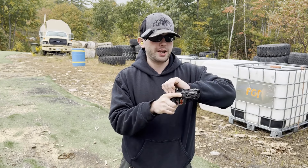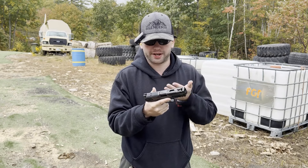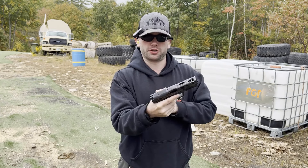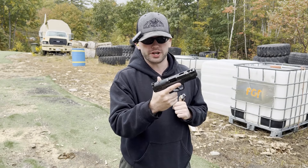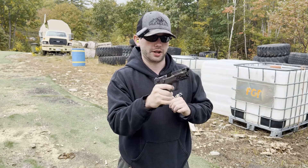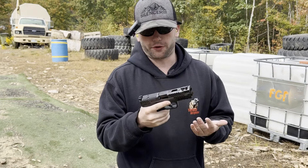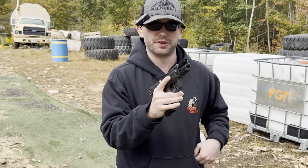I literally just got it yesterday and I haven't put any oil on it other than what it came with from the factory. The action is very smooth, all the controls are very smooth, and the trigger on it in particular is really really nice. This thing has a really nice trigger on it — it's really damn good. Again, obviously factory, I haven't done anything to it. First impressions: this thing seems to be a really really nice pistol.